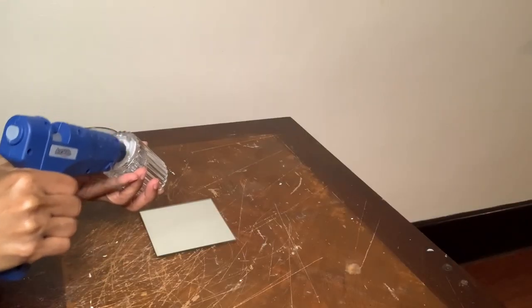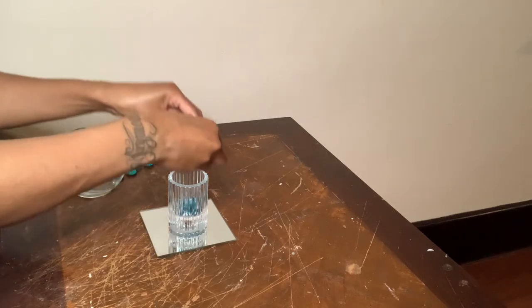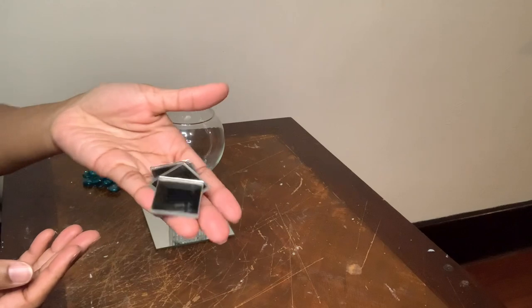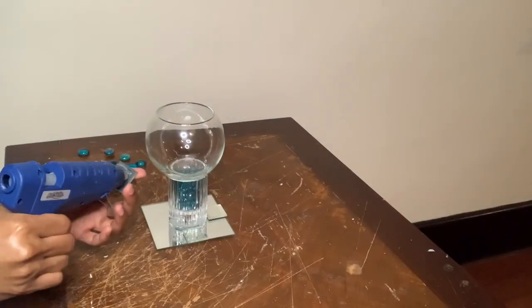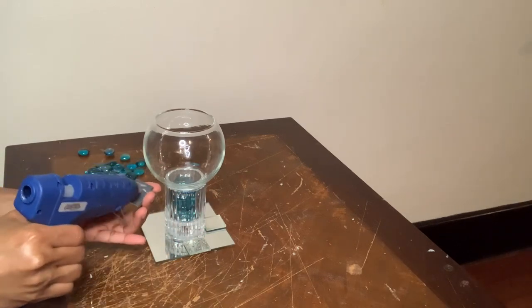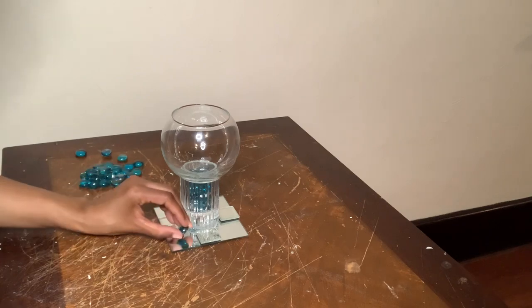For project number two I'll be using this square mirror, this candle holder, and also another base. For this project I'm gluing the mirror tiles on top of my mirror, and now I'm gluing three gems on each side.